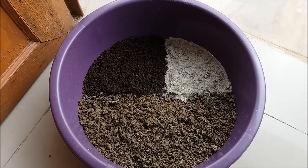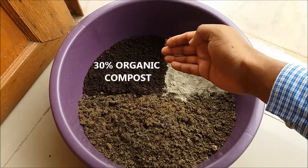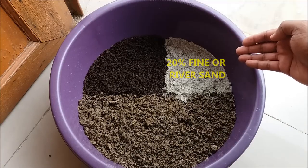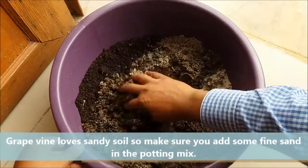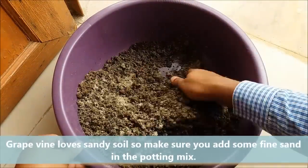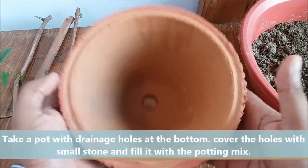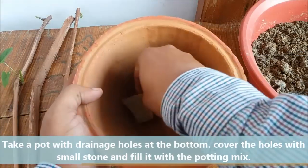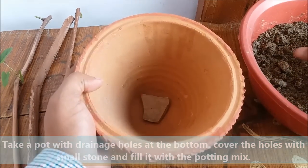For the potting mix, take 50% normal garden soil, 30% organic compost, and 20% fine sand — mix it well. Take a well-drained pot with a drainage hole at the bottom, cover the drainage hole with a small stone, and fill it with the potting mix.